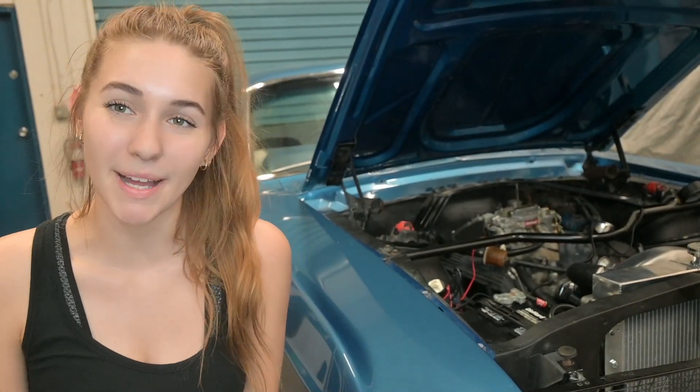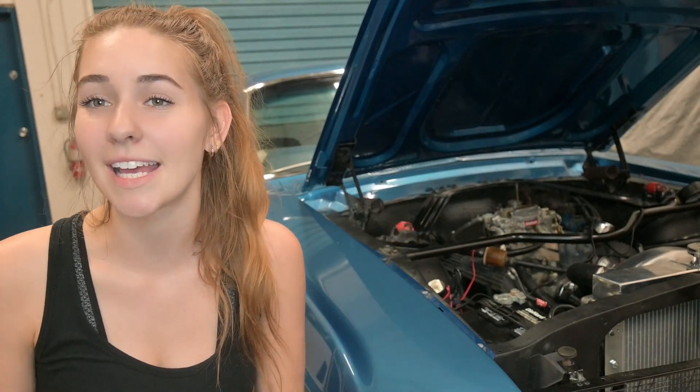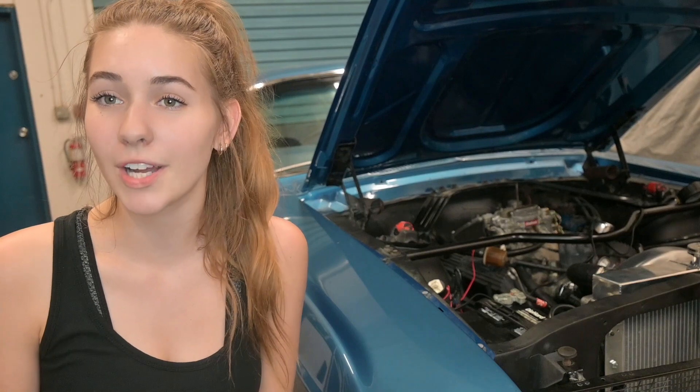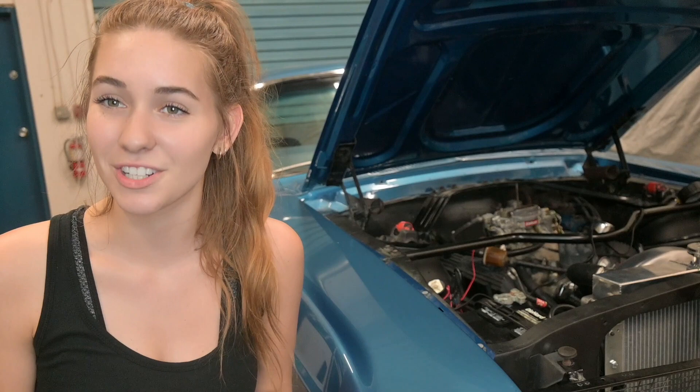Hey guys, welcome to Kat's Classics. My name's Kat. This is part one of a series where I refurbish the engine of my 1967 Ford Mustang. The goal for this series is to walk you guys through how I refurbish my engine without needing to pull it out and do an entire engine rebuild.